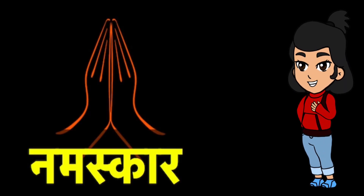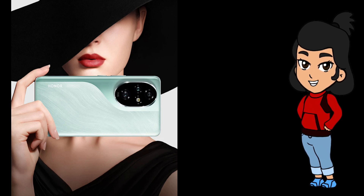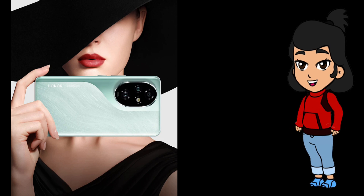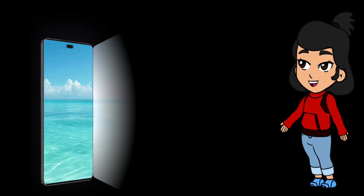Hey, tech lovers. Welcome back to the channel. Today I've got something special for you — a closer look at Honor's latest flagship, the Honor 200 Pro. This phone is packed with top-tier features that will make you say wow. So grab your popcorn, sit back, and let's get into it.